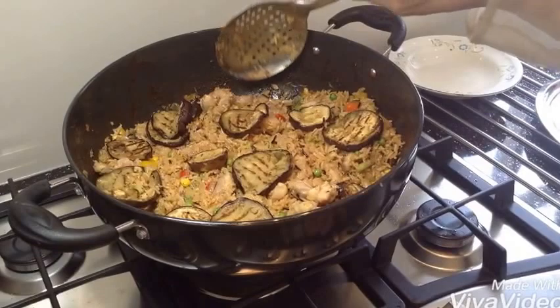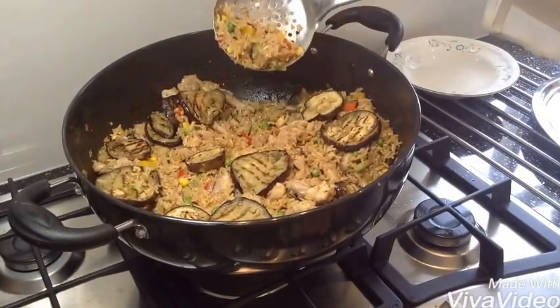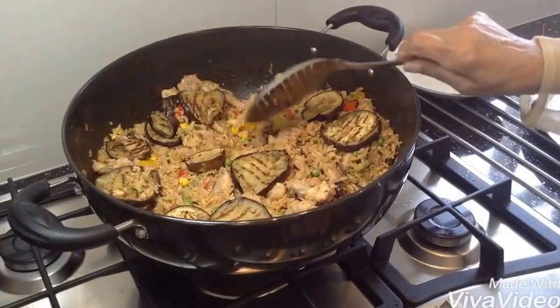This is the rice, it's done. This is how it looks like — it's very tasty. Very nice. Thank you for watching.